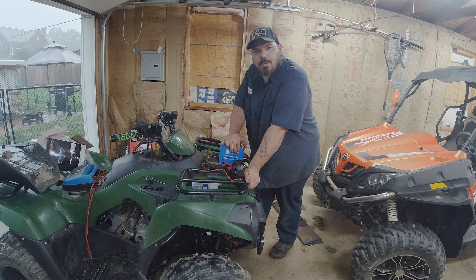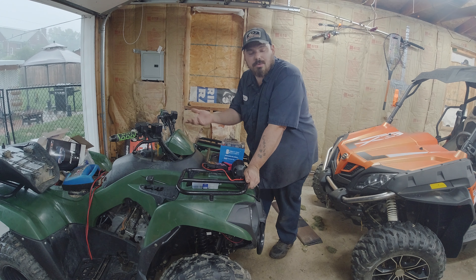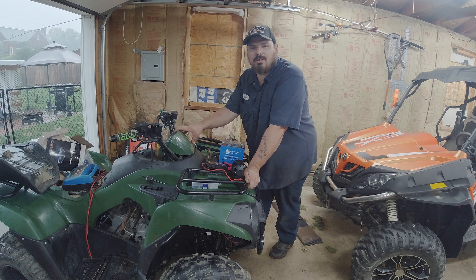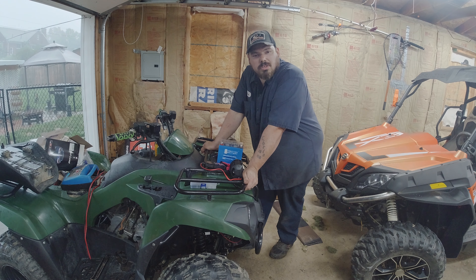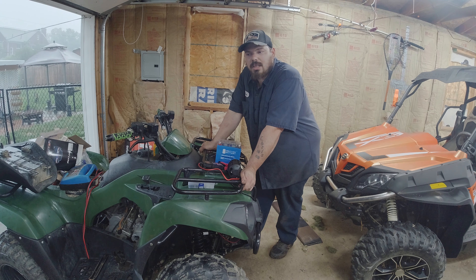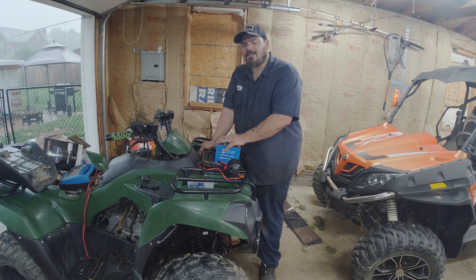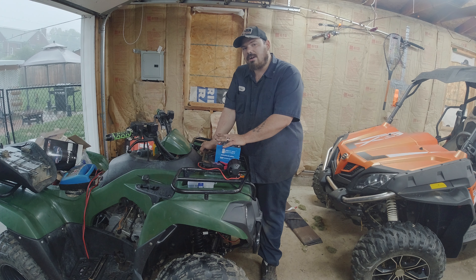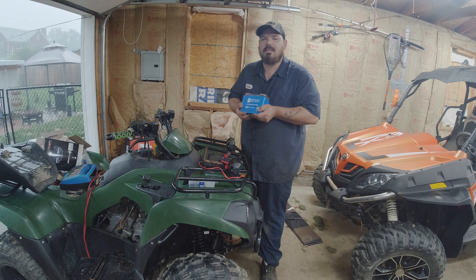My four-wheeler's battery was the original battery from 2017 — this season it finally gave out on me. This is 2021, so you can't complain on a stock battery. I picked up a Mighty Max battery from Amazon for about 35 bucks. This is a gel battery and also a deep cycle battery. Let me explain quickly why gel batteries and deep cycle batteries are much better for your machine.